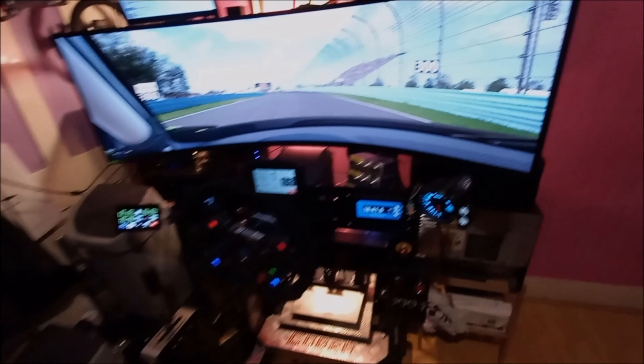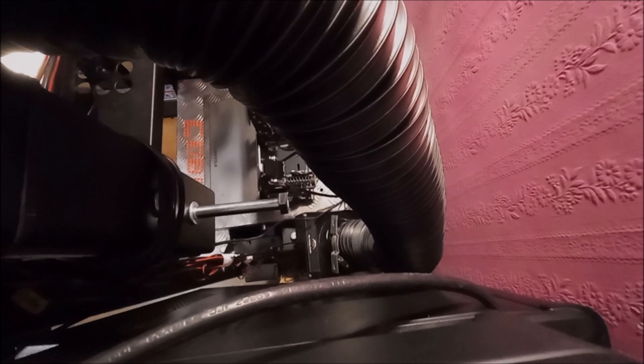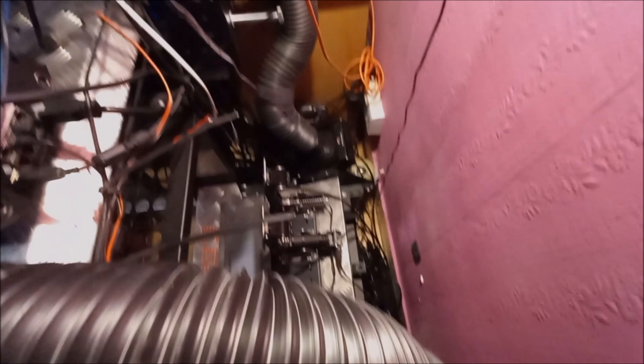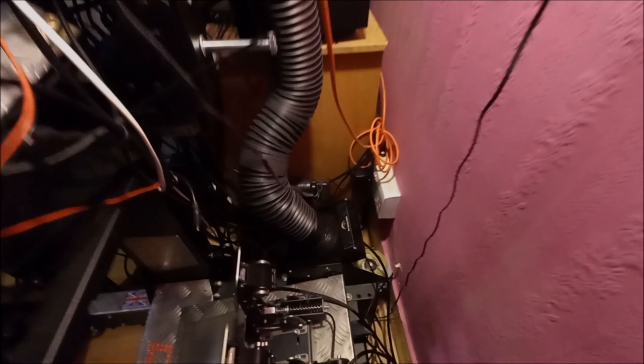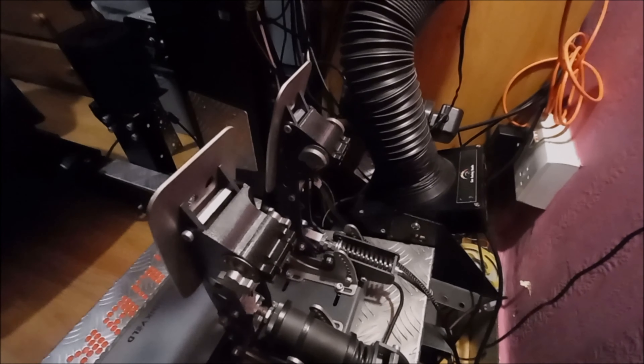Lovely piece of software, what can I say. Cable management — not my thing. Got SimWind by Sim Studio, and I've got the rumble motors for the pedals by Sim3D.